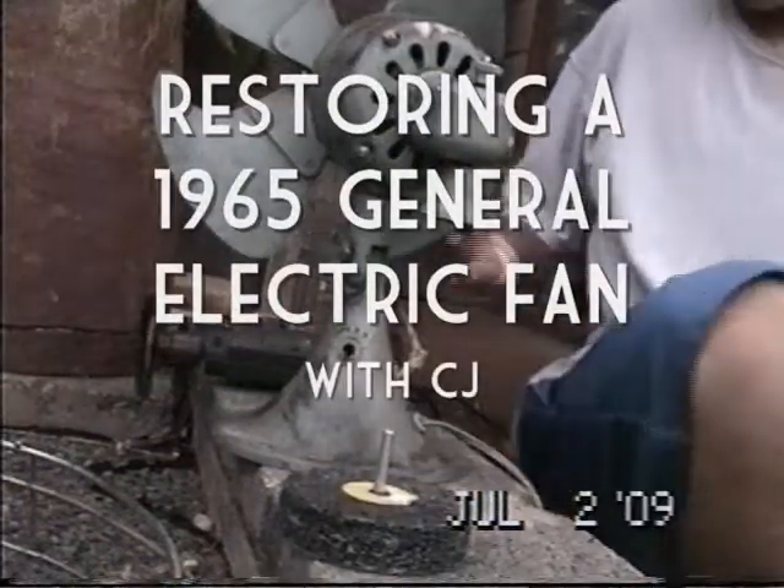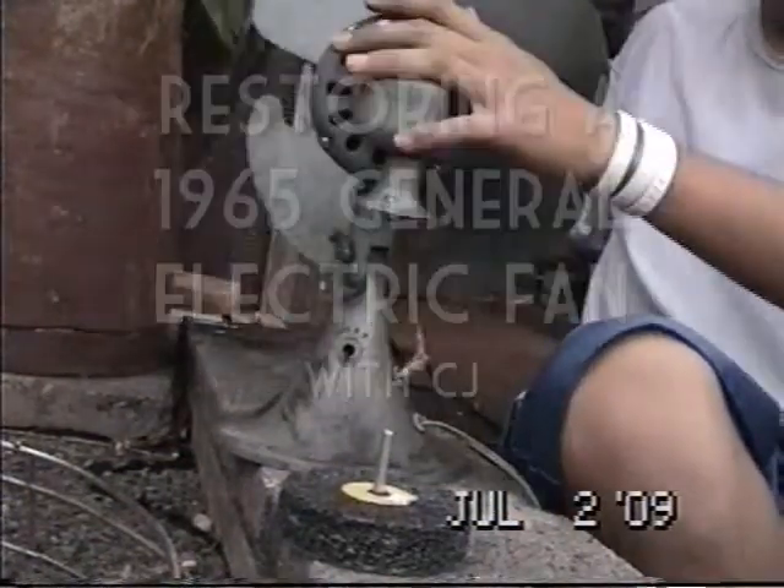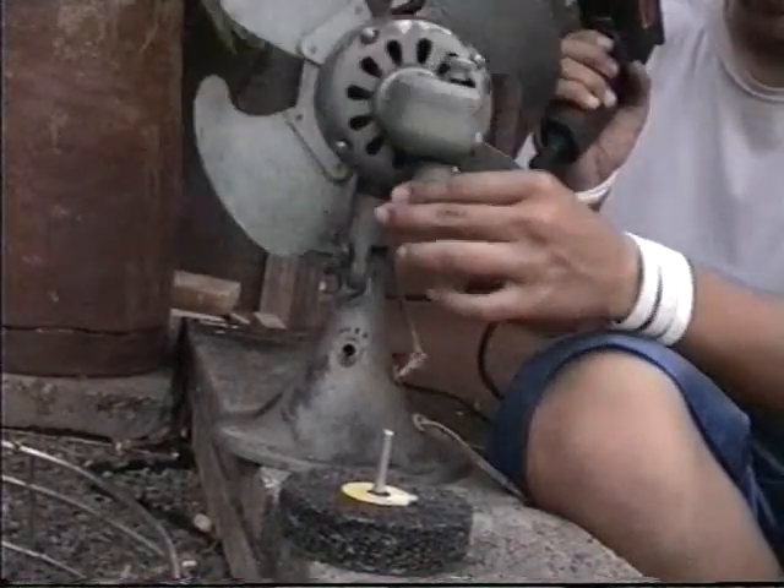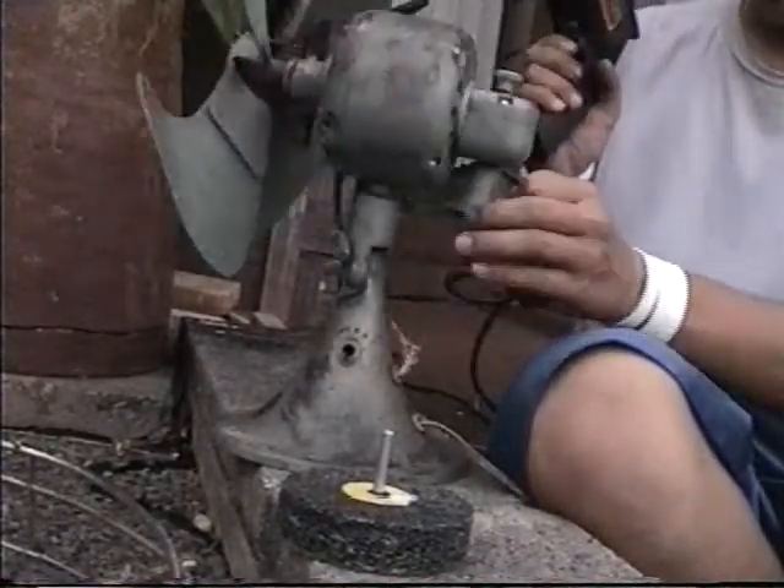Hello, I'm going to be showing you how to fix the iron on the 1960s fans. It still works, but I'm in the process of renovating, rejuvenating, and fixing it. I'm going to give it a new paint job.